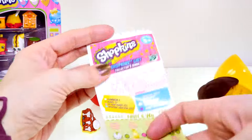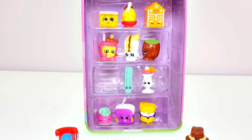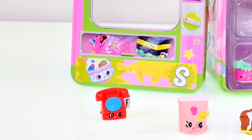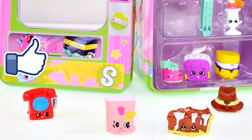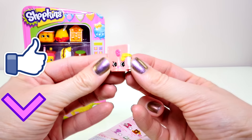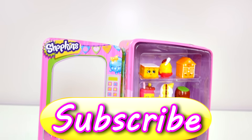Oh my goodness, I just got so lucky today! Alright guys, I hope that you enjoyed checking out this Shopkins vending machine with me. If you'd like to see more fun Shopkins videos just like this one, click the thumbs up. Also let me know in the comments what your favorite Shopkin was that I opened today — my favorite was Secret Sally. This is Kaylee for DCTC, and thanks for watching!